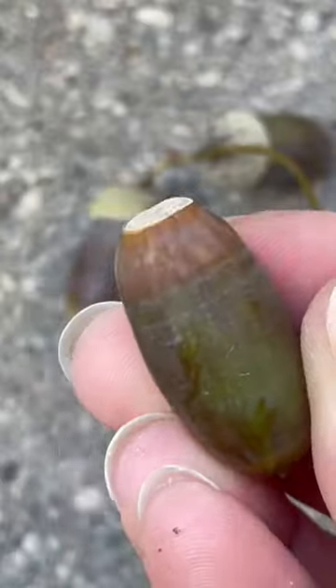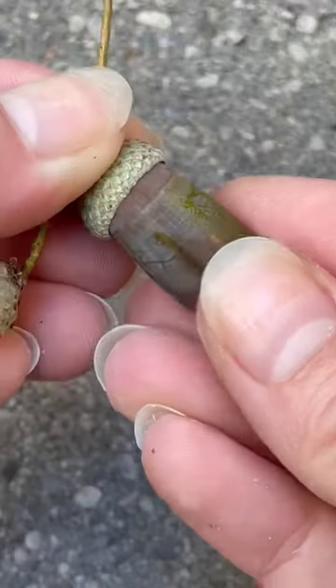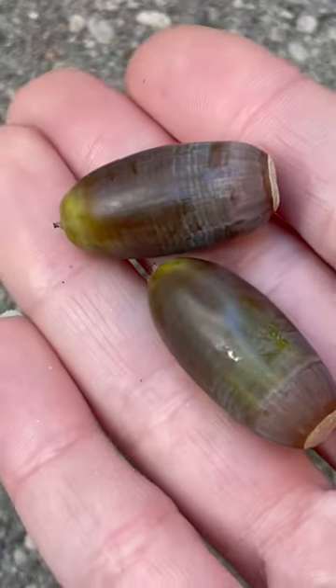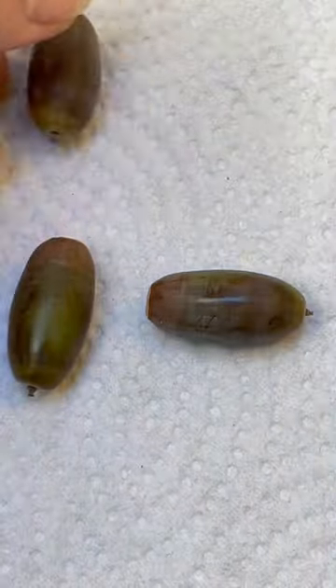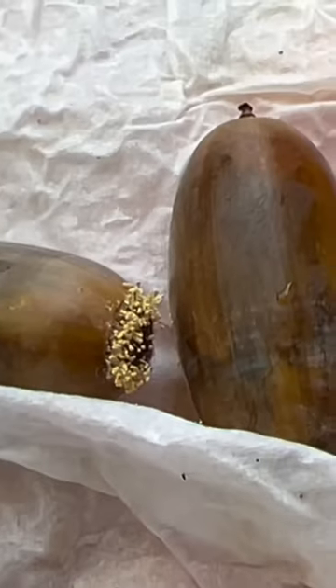So last year I took these acorns and I tried to grow them, and this is what happened. If you didn't know, acorns grow into oak trees — they're the fruit of the tree that you can plant to grow more oak trees. So we're really out here growing oak trees! I germinated them in this paper towel.